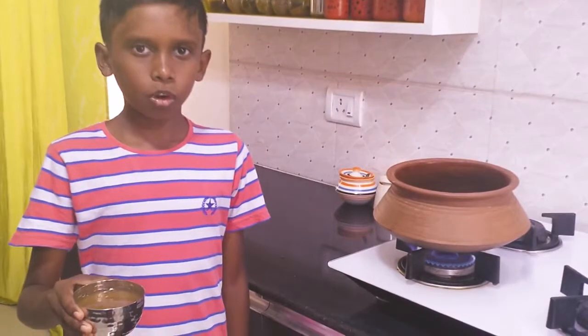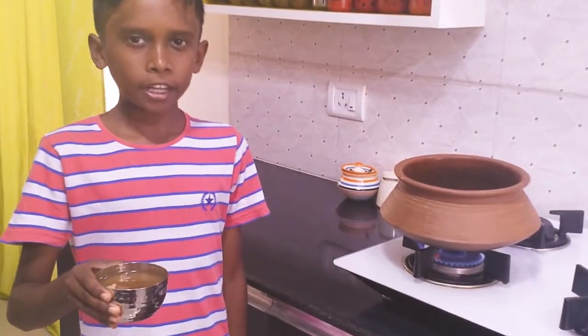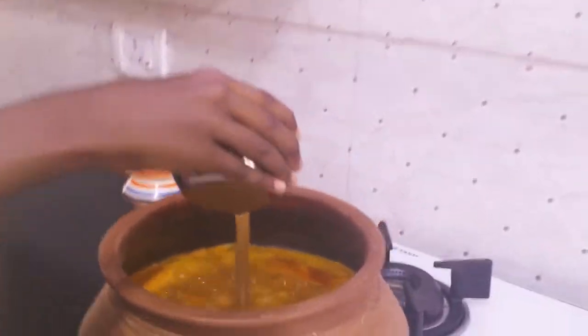I have added water to the tamarind paste. I am going to add it now. Mix it well and let it boil for 5 minutes.